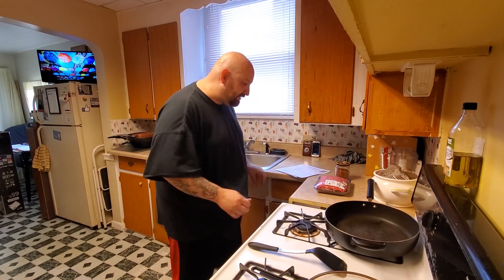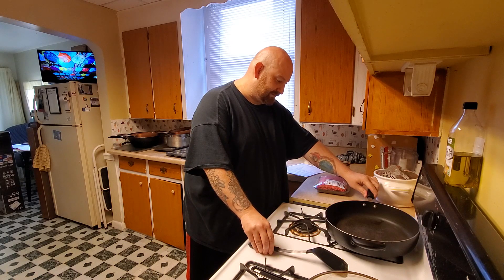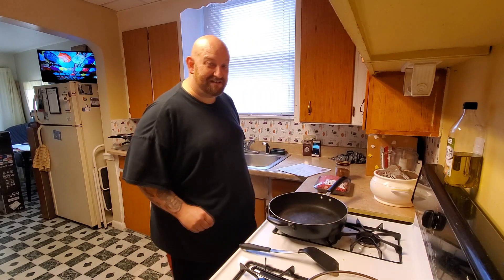We've got to put these in for about eight minutes. Hey Siri, set my alarm for seven minutes. The alarm is set for 6:19 p.m.